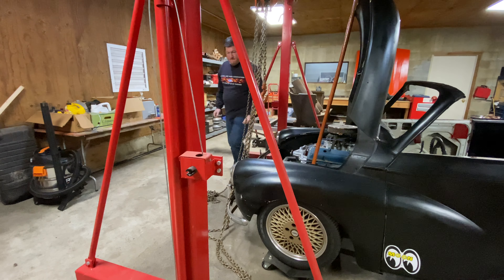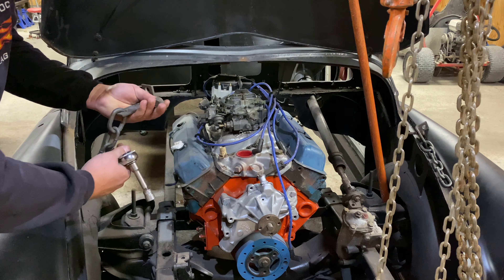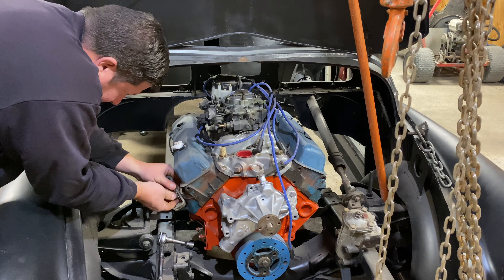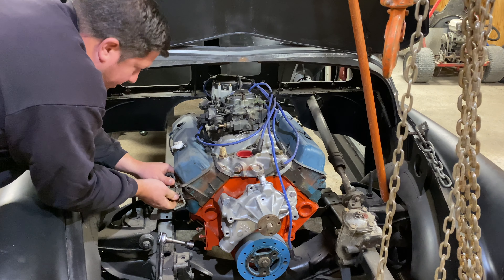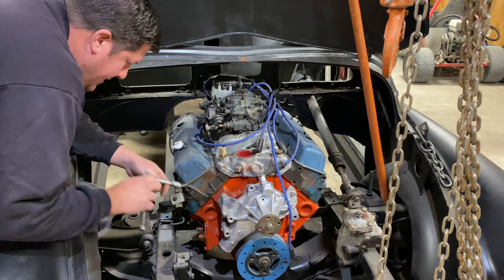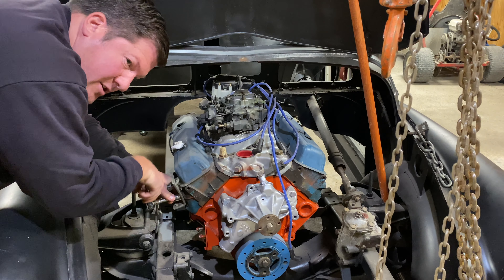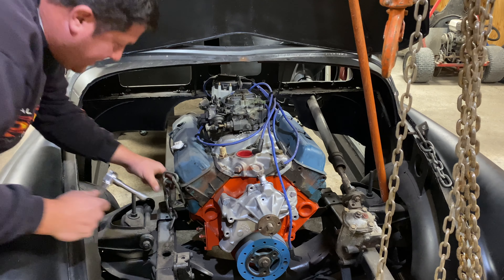I'll bring the crane in closer and we'll pull this out of here. I just have these little L-brackets that I bolt into the exhaust bolt holes, then I'll run a chain on top and we'll use old Big Red here to get it out. Over the years you do this so many times that you kind of got the tools and you got it figured. I just have a little bin with all these little brackets and whatnot that I need to pull a motor out.